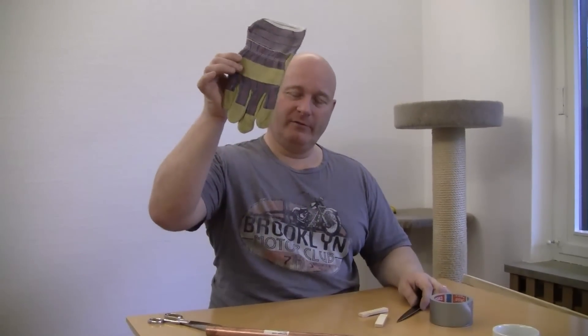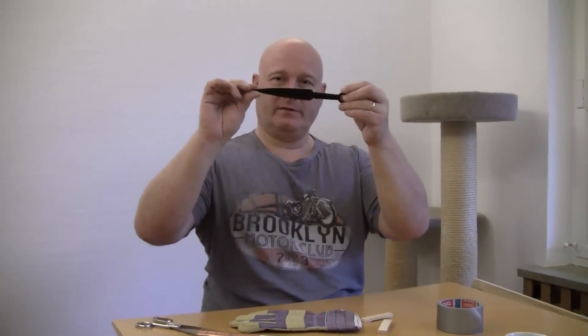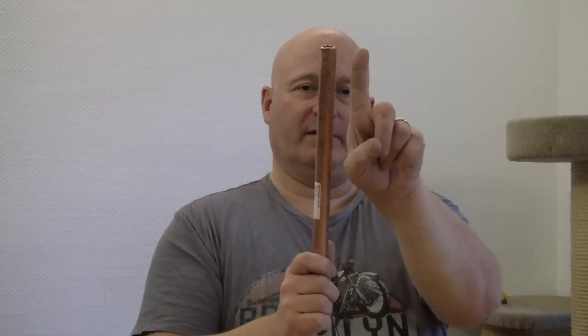The last thing we're going to make is a Freddy Krueger glove. We're going to need a work glove, knives — I'm using kunai knives, very inexpensive, but you can use any kind of knife as long as it has a nice blade — thin pieces of wood, a round rod (can be copper pipe or wood, doesn't matter, as long as it's about as thick as your finger), and duct tape.